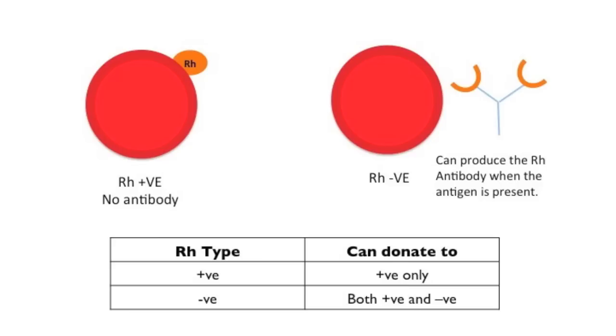So how does this affect donation? If you're Rh positive, you can give your blood to other Rh positive blood types — you can't give positive blood to Rh negative people. But if you are Rh negative, you can donate your blood to people that are Rh positive or negative. If you're Rh positive, you can actually receive blood from both negative and positive donors, so it's more beneficial to be Rh positive. Whereas if you're Rh negative, you can only receive blood from Rh negative donors.